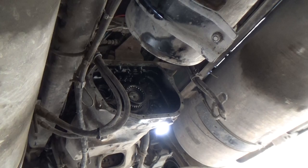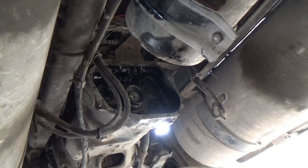Let me slide underneath here and show what I'm getting into. I had to take the auxiliary box off the transmission — or maybe I didn't have to, but that's where we started.